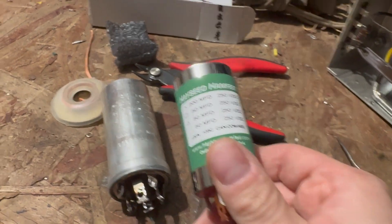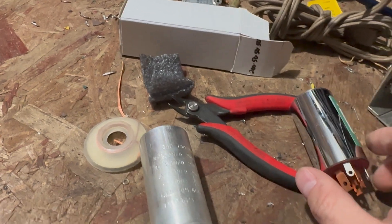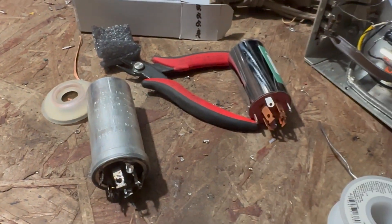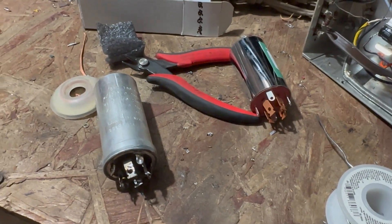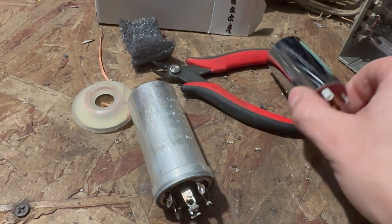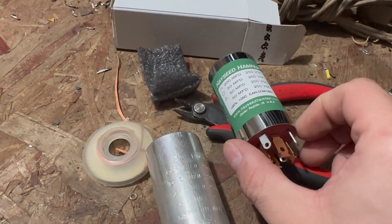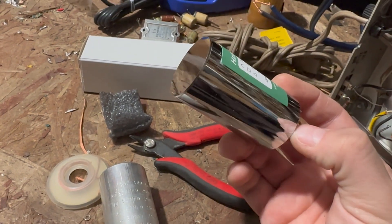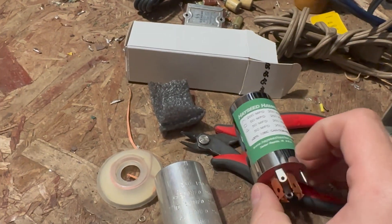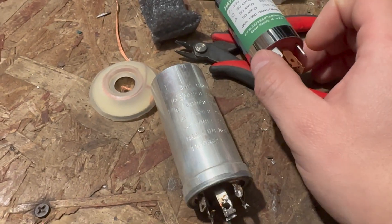For something like this, I could restuff it, sure. Or on something that's not a Fisher — maybe a cheap Japanese one — yeah, maybe. But on this, I just think it's worth paying the extra. Look at what they do here — this is a really nice job, a very nice presentation. I think it looks better than the originals, to be honest.